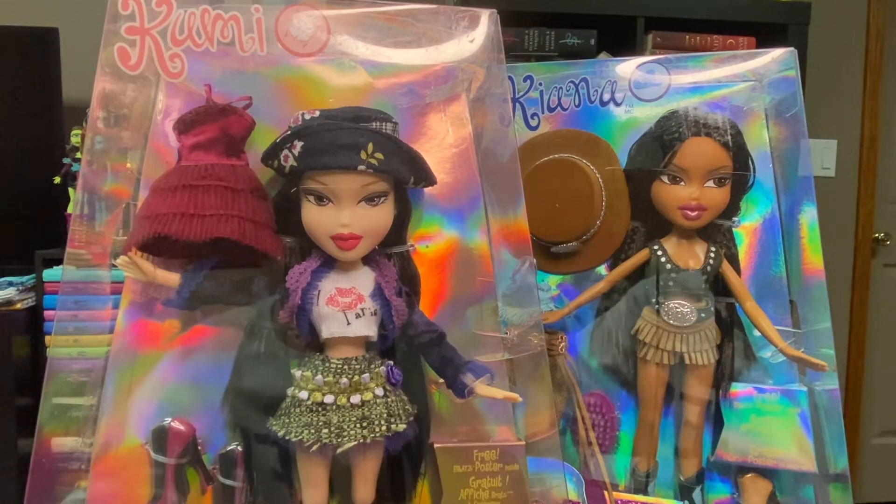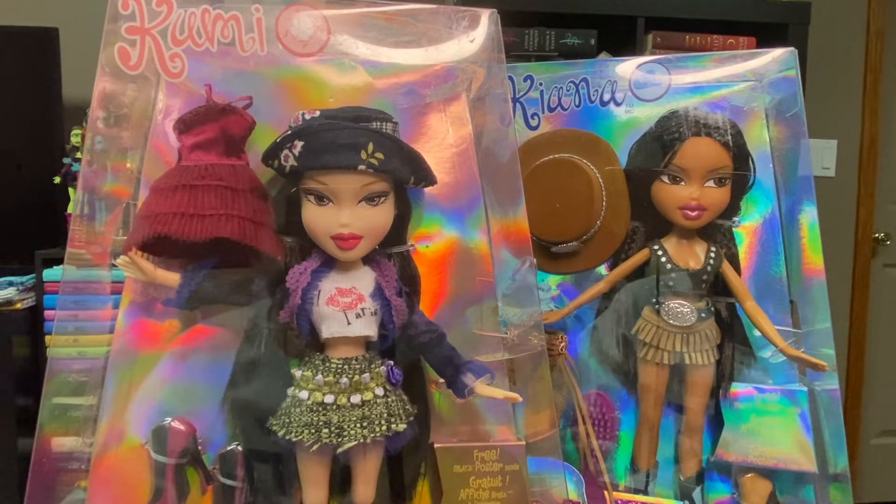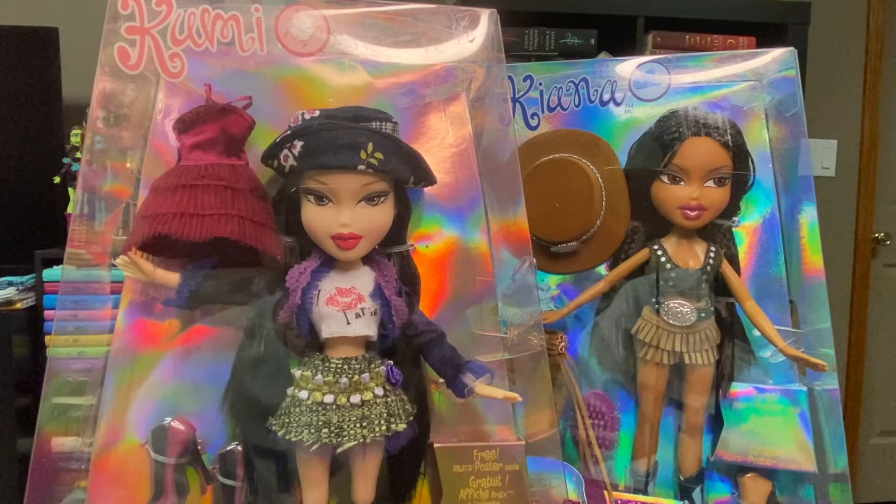Hey, it's me, TB, and today I'm bringing you something a little bit different. Instead of just unboxing Monster High dolls, today we're going to be unboxing some Bratz dolls because I've been on a little bit of a Bratz kick recently, and they just came in the mail and I want to open them right now. So here we are together.